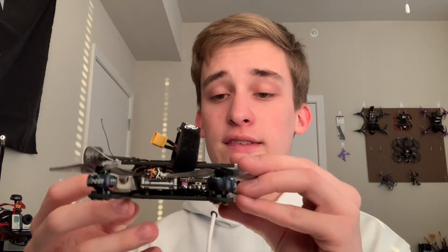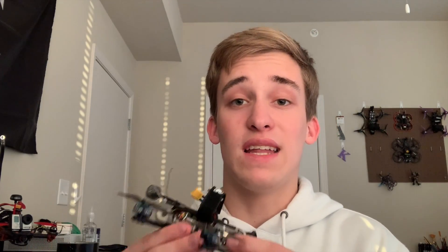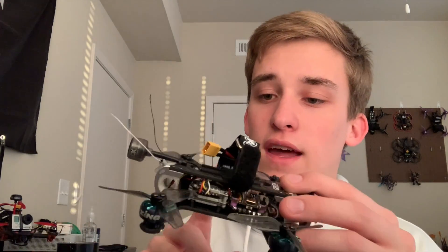Moving on to my central components — the FC is the Diatone Mamba F722. Pretty much all the quads you see in my collection are running Diatone equipment, and this one is no different. I like that it has a lot of UARTs, and of course we're not using that much processing power even though this is an F7 processor. For my ESC, I'm running a 30-amp 20x20 BLHeli_S ESC, also from Diatone. On a lot of my ultimate builds I like to get 32-bit ESCs, but for a micro it doesn't really matter as much. 30 amps is plenty for 4S use here.